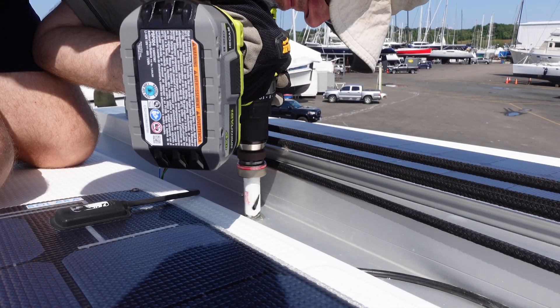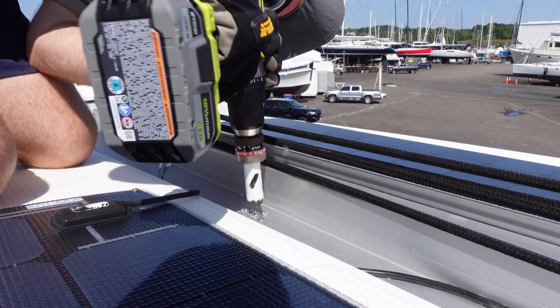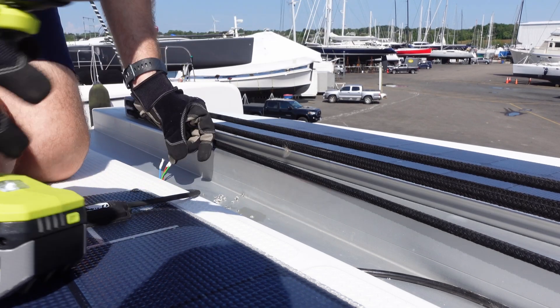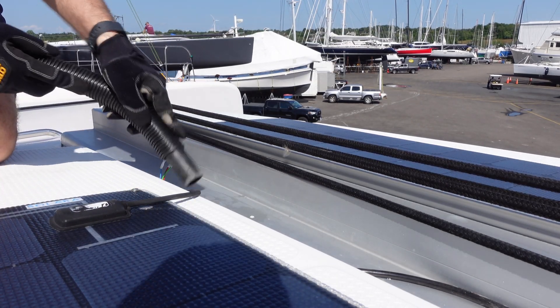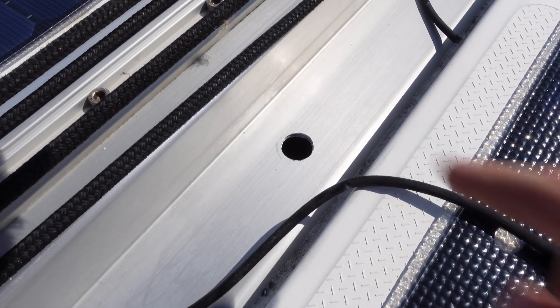1,500 RPMs is the optimum speed for this hole saw into aluminum. But it was also a windy day, and I was trying not to make a massive mess, so it was slow and steady with lots of breaks to prevent metal shavings from flying away. And there we go — all drilled. That wasn't too bad. It's always better when it's easier than I'm expecting, though that rarely ever happens.